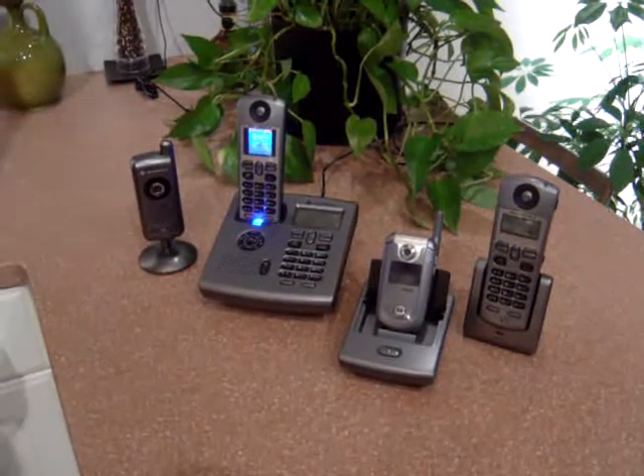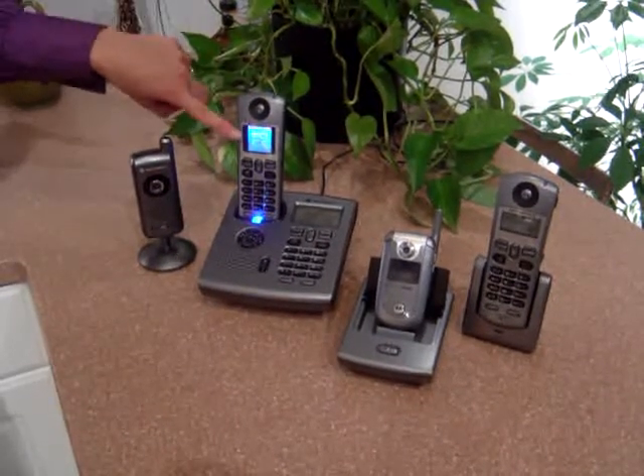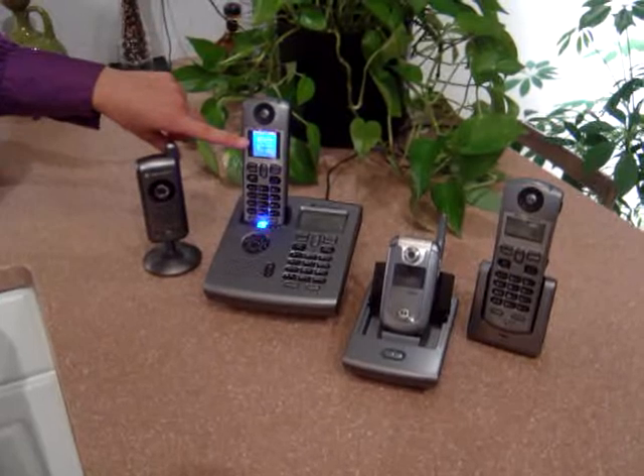This is the Motorola C51. It has a number of features. One of the cordless handsets also has a color display, so it works great as a monitor in your home.